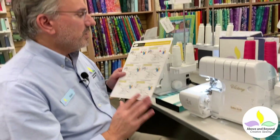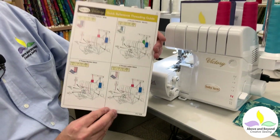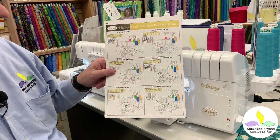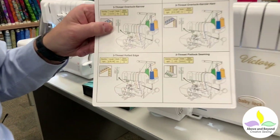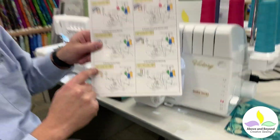The BabyLock Victory comes with this wonderful quick reference threading guide which shows you all the stitches that you can do with your BabyLock Victory and how to thread the machine and set it up for the particular stitch you're doing. We're going to be doing three thread rolled edge, so we have all of our parameters right over here. Pretty straightforward to follow.